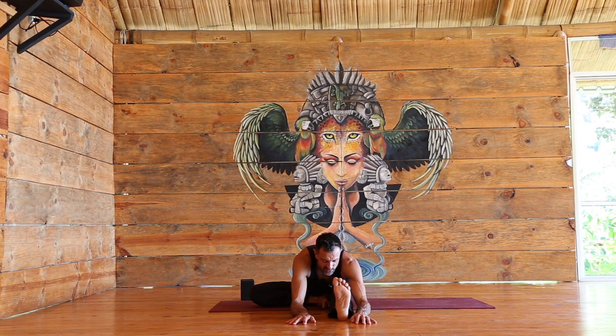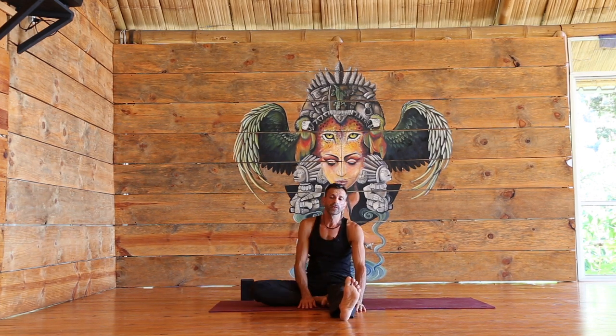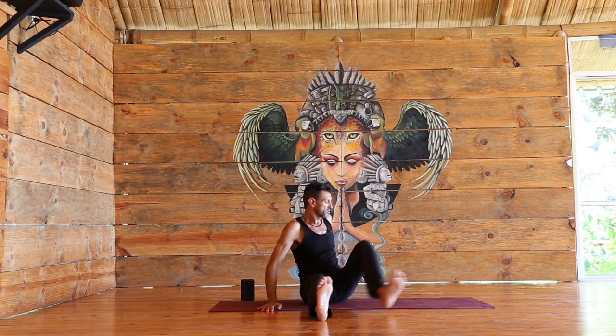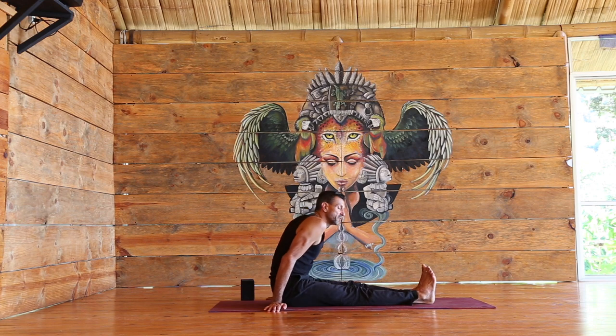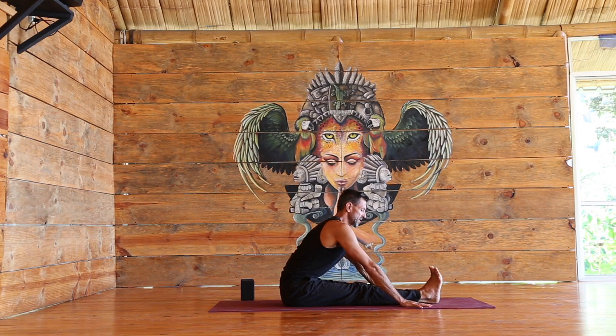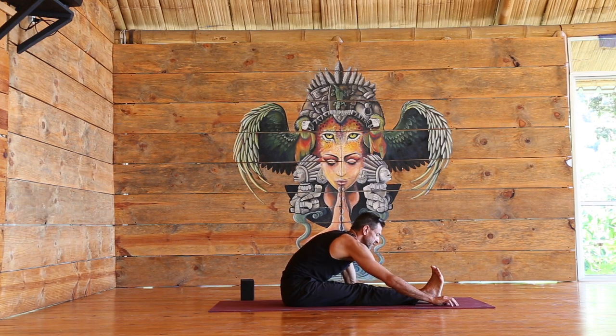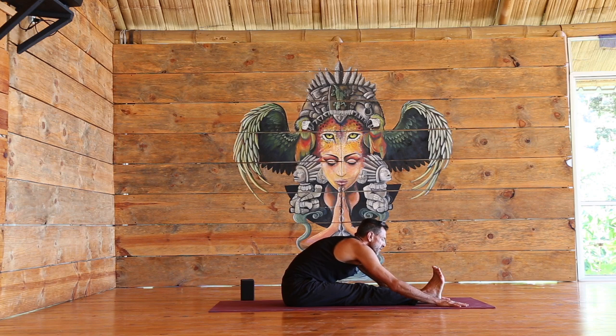Inhale, belly lifts in and up. Exhale, pelvic floor slightly lifted. Exhale, surrender. Inhale, slowly coming up. Taking both legs in front of you — Paschimottanasana. Same thing: block, bending the knees — all good. Inhale, lengthening, pulling the chest through. Exhale, surrender. If there's room, inhale lengthen, walk a bit forward, exhale release.